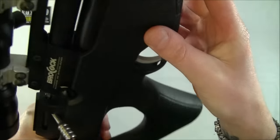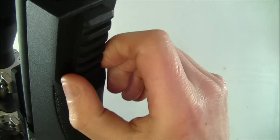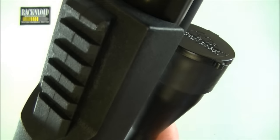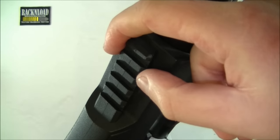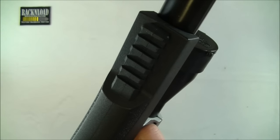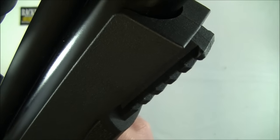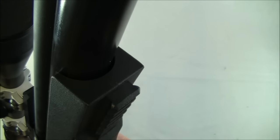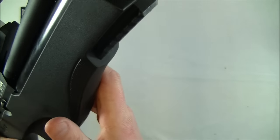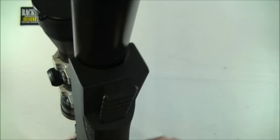Moving along to the forend — again you've got a little bit of stippling here, and then you've got a picatinny rail, all moulded into the polymer. That is a good feature; it makes the thing kind of tactical. You can fit yourself a bipod on there if you want, or get a torch or laser mounted on there — whatever you want. I went with a bipod, just to save taking a shooting rest with me out onto the range.